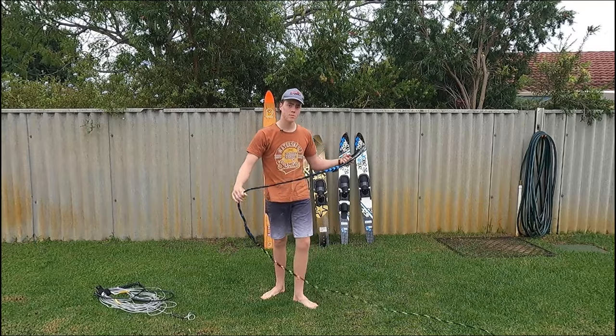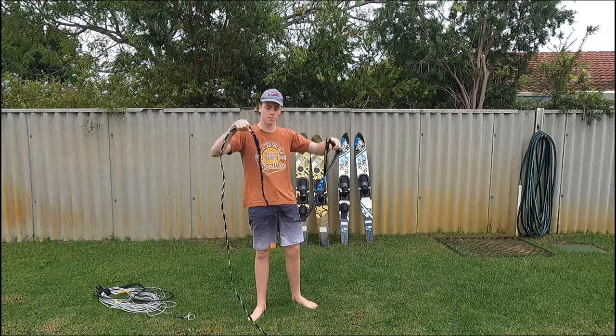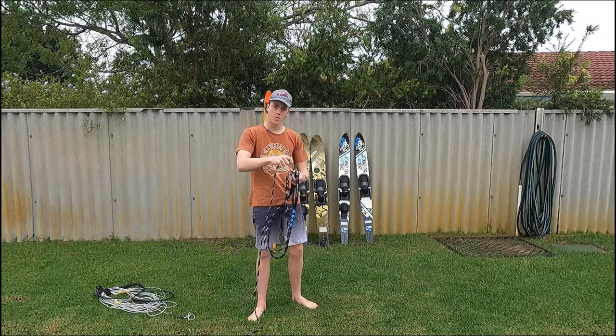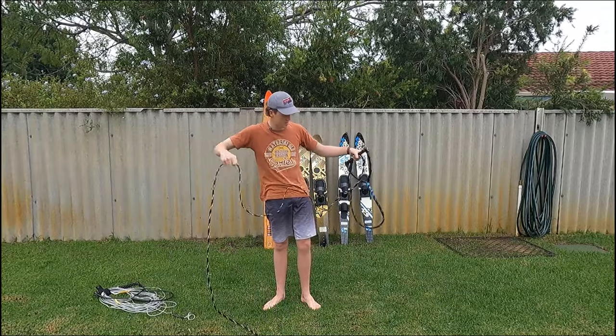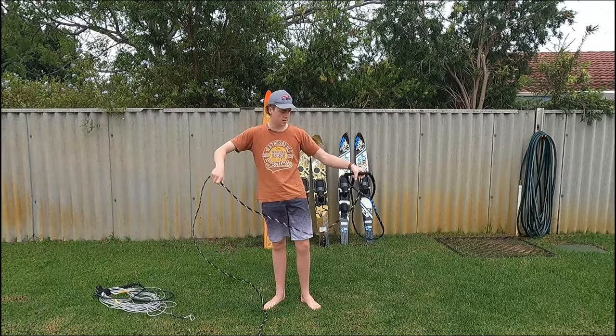What you want to do: take the handle in one hand, make about arm length like that, bring it back up, arm length again, bring it back up. Usually a little bit shorter than arm length works. If you go too long, the coils get too big and they get messy. So you want to go about arm length.